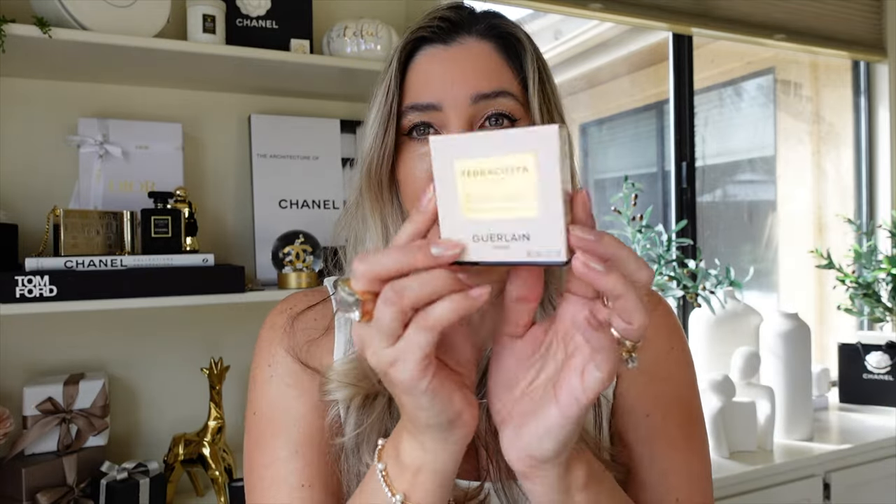Back to what you came for — the blushes. They come in six different shades, with five grams of product each, and are made in France. They have a 12-month shelf life, are infused with honey and argan oil, and claim to have 90% natural-derived ingredients. In terms of the compact, it's the very same as a Garland bronzer but smaller — the bronzer comes with eight grams of product, the blush with five grams.